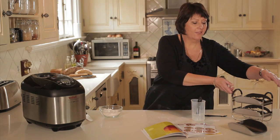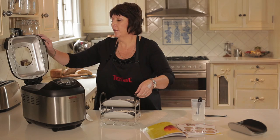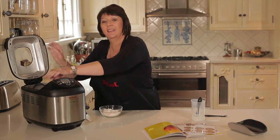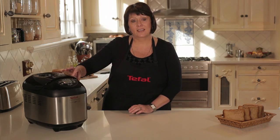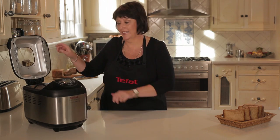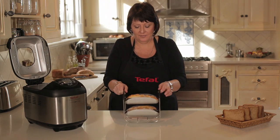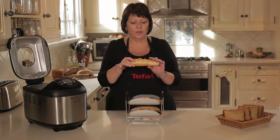Now that the baguettes have been shaped, they go back into the bread maker for approximately 45 minutes and then they'll be ready to eat. All you have to do is press start. 45 minutes is now up and our baguettes are ready, so let's take them out. They smell great. They look fantastic — really nicely done, just the four of them.